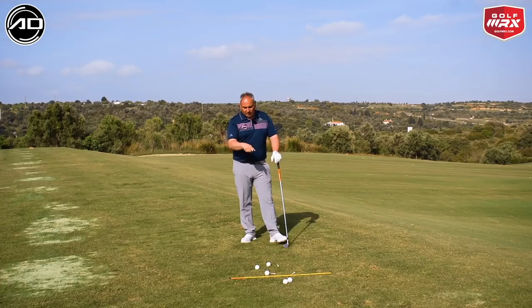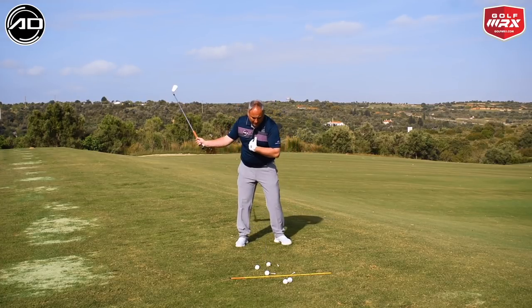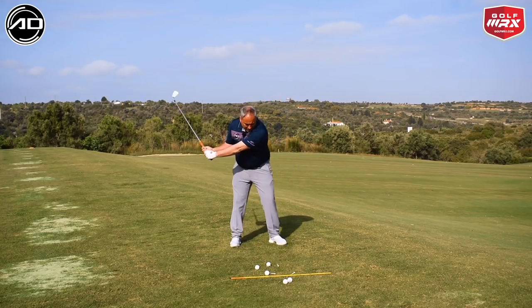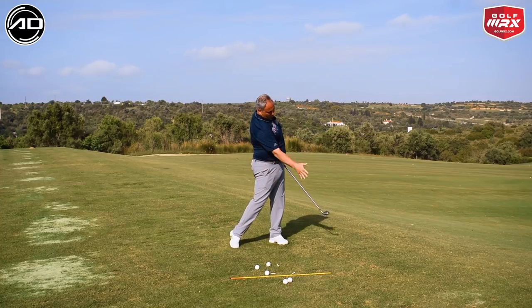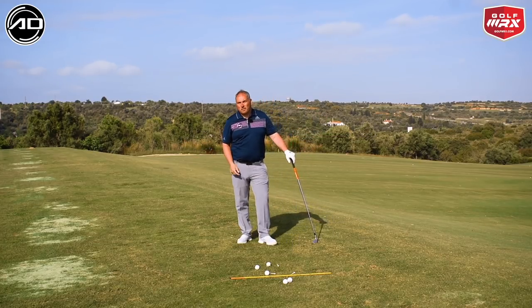The second drill is the tee peg. The idea is to focus on trying to take the ball and tee peg with the club in one go. That's going to get us feeling that we can extend our low point, get more structure in our arms, and move our weight towards the target a little bit more. That will be the key evidence of whether we've done it or not, and this will help us get that compression.